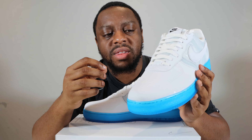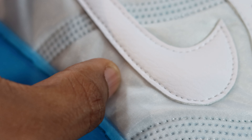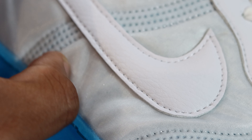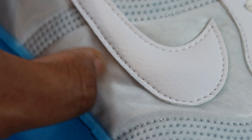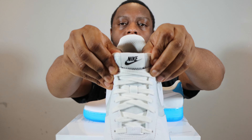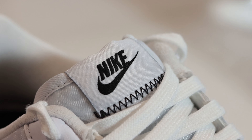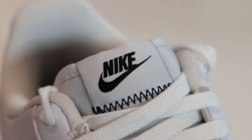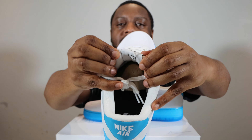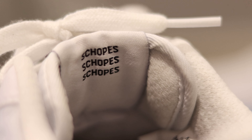The tongue is where the Cozy really comes in. It's a kind of ripstop material with an almost puffer jacket feel underneath — very cool. On the top of the tongue we've got Nike Air in black with a little zigzag pattern, and on the rear of the tongue you can actually write stuff — you can see 'Scopes' is written there.